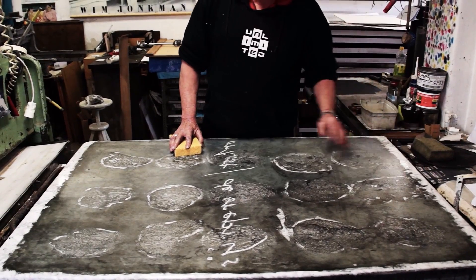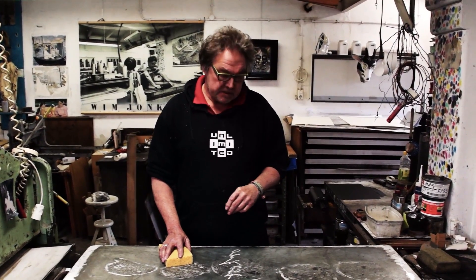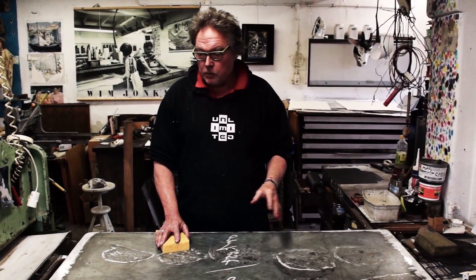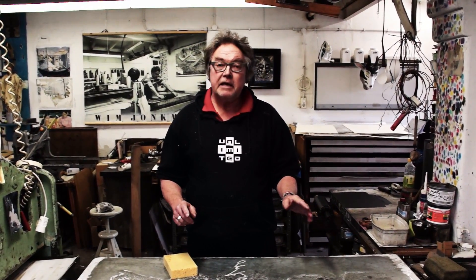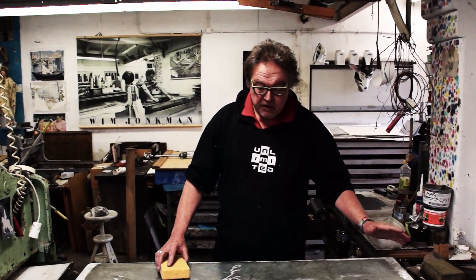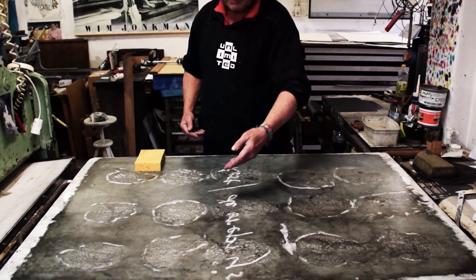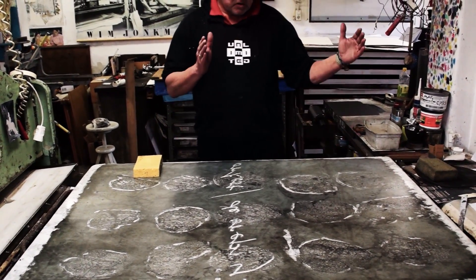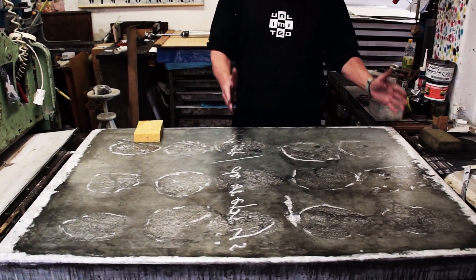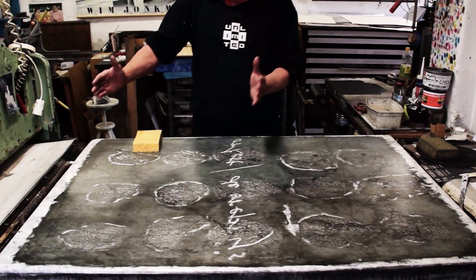Normally when you ink a stone, it's quite obvious how the rolling pattern of the stone is. But with a king-size stone I should take care. What I do is I divide in my head — I divide the stone in four parts. Then each part I ink very concentrated, and when I've done part one I go to part two.